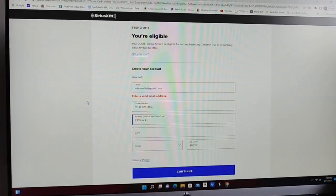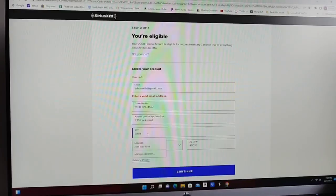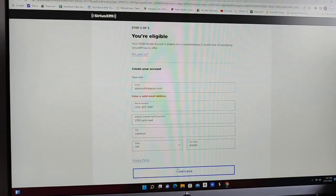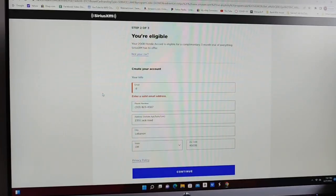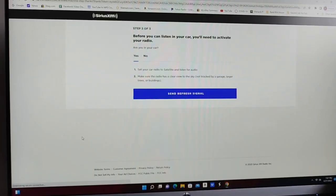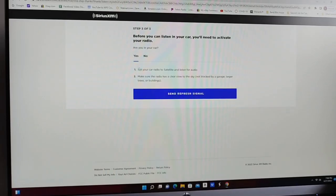We'll use a made-up name but an actual street address. The site then says: 'Before you can listen in your car, you need to activate your radio. Are you in the car? Start your car, go to satellite radio, and listen for audio.' We'll say that we're in the car, but I'll just pause the video and go back out to the car.